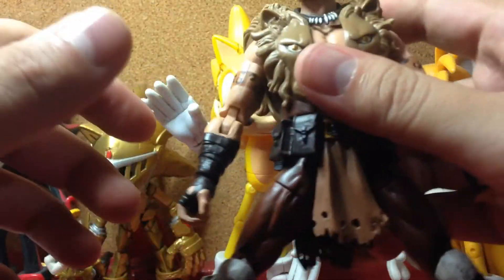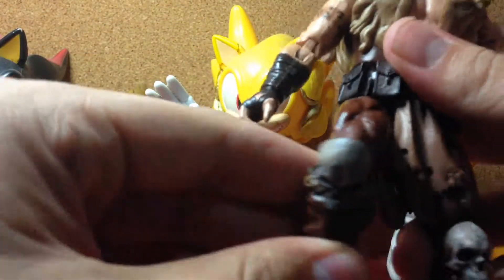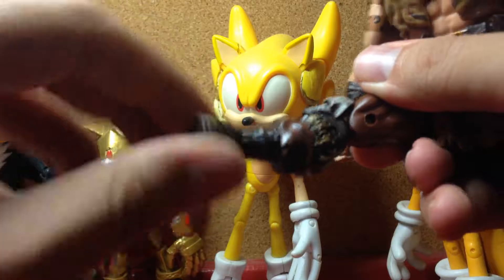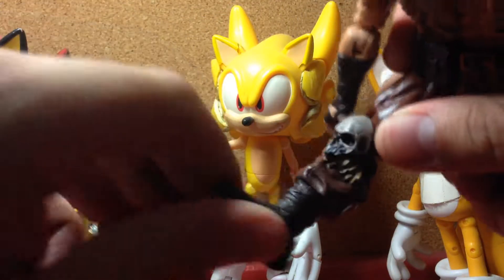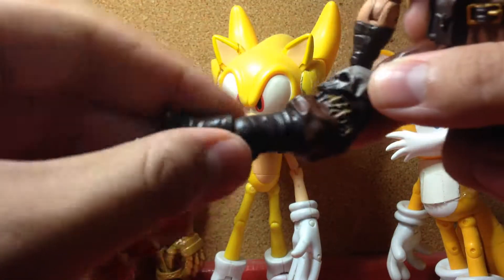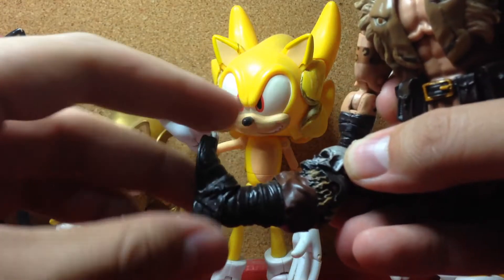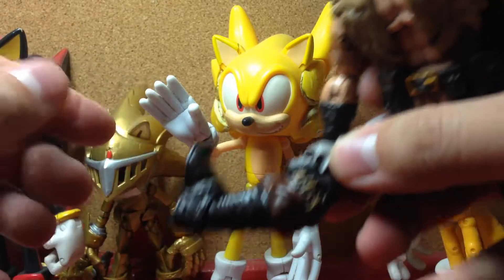His legs can move out to the side and they can move forward as well. They can't really move back though. He can rotate the thigh, he has a double-jointed knee, and his calf can rotate. His feet can move forward and back, and he has an ankle pivot. On mine when I opened it, the feet were like this and could barely move up, so I just turned them around to make them move up a bit more.